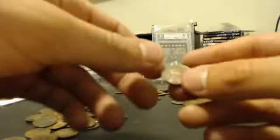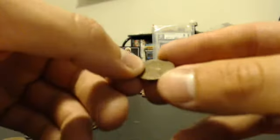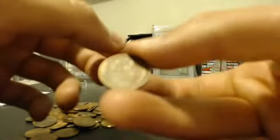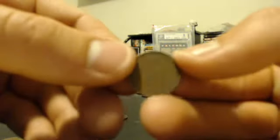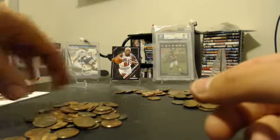Alright, let's see what we got here. Wheat Penny, 1946. You might just have to take my word for it, but that's a Wheat Penny. Yep, you can see it kind of there - but pretty cool. Two Wheat Pennies, that's pretty nice.